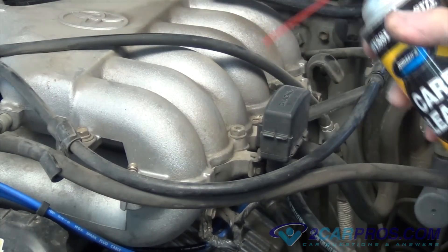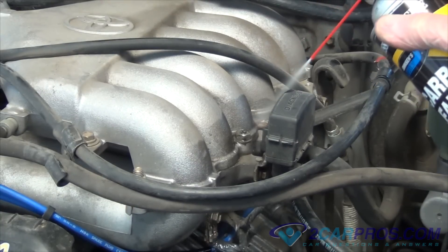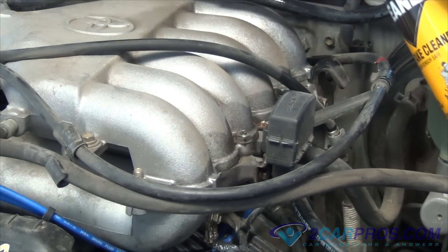Continue testing by spraying around the intake manifold plenum and base gaskets while observing engine speed. If the gasket has failed, the engine speed will increase.